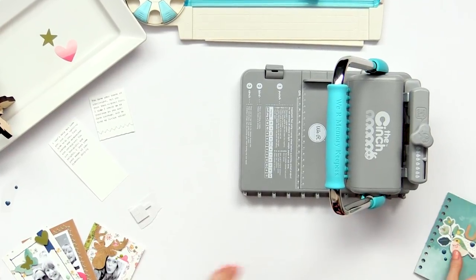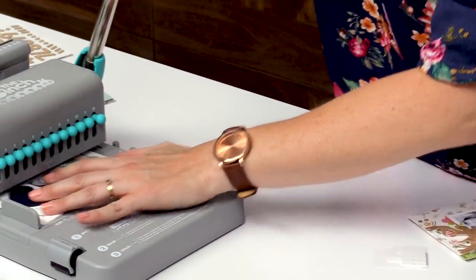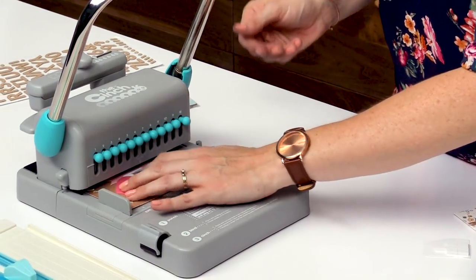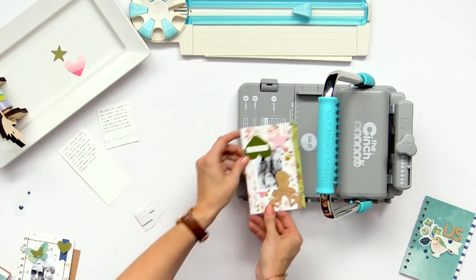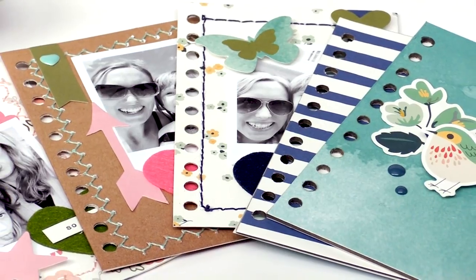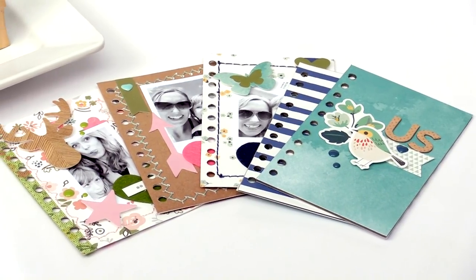Now we're going to do the pages — again you're going to want to make sure that you get the right edge in there. If you're doing a mini album with lots of cardstock pages you can do multiple pages at a time. I've done five or six pages of cardstock at a time and it works great. All right, so now we've got all of our pages ready, we've got our covers ready, and we're going to get our wire ready.